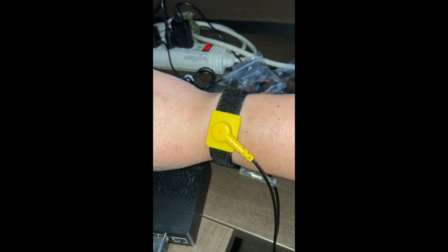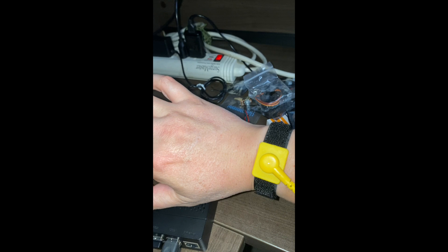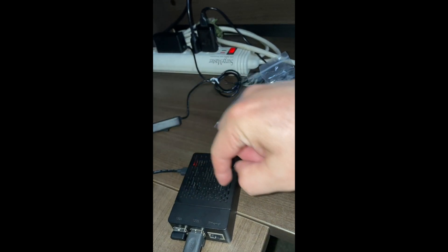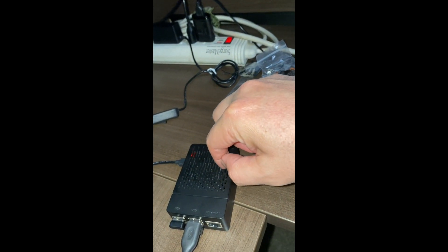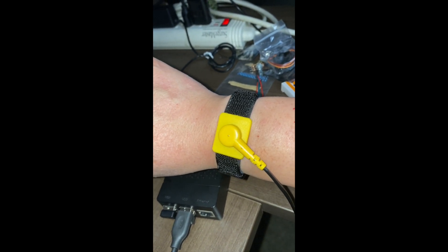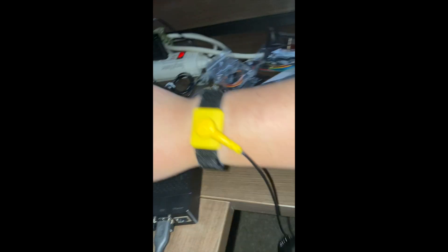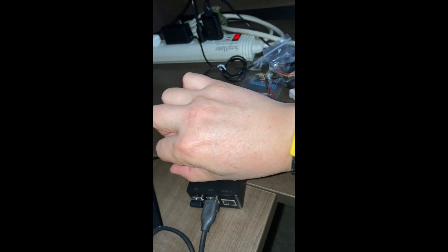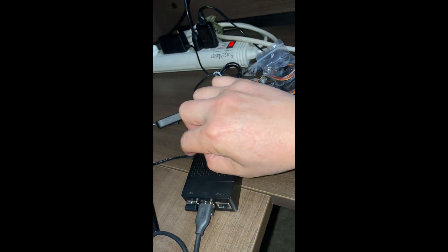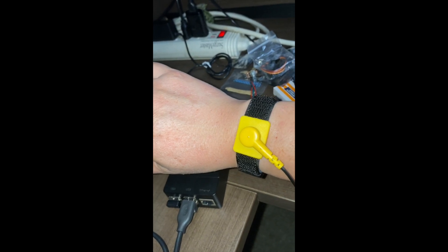Just a PSA — public service announcement. If you're going to do work on the actual machine, I would suggest having some sort of anti-static wrist band that's grounded somewhere. As you can see here, I'm grounded to metal. The chances of damaging the machine are low, but you never know. So please be on the safe side.